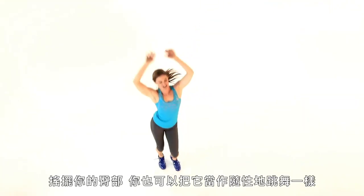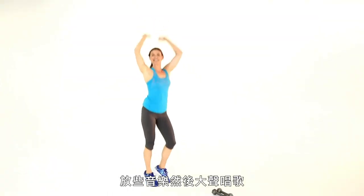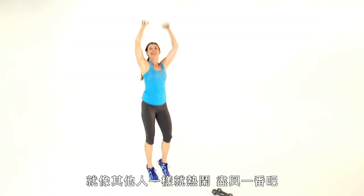Make those arms really active. We're going to get the heart rate up and keep it nice and fun. You can shake out those hips or turn it into a freestyle dance if you want. Put on some music or sing to yourself — whatever you want to do, just have a blast. And let's relax down and move into our next exercise.